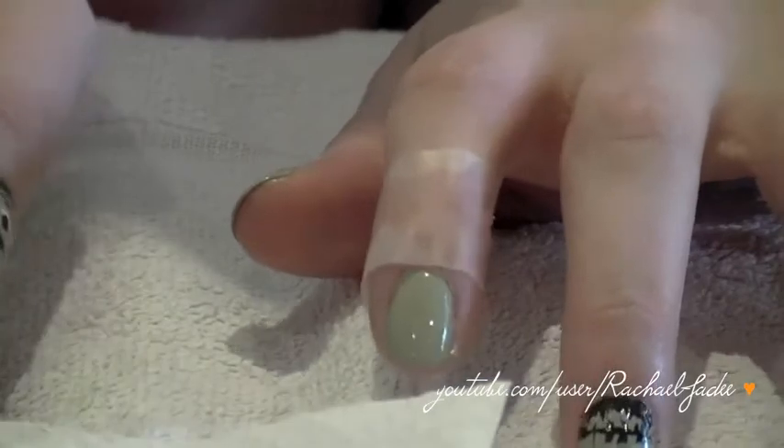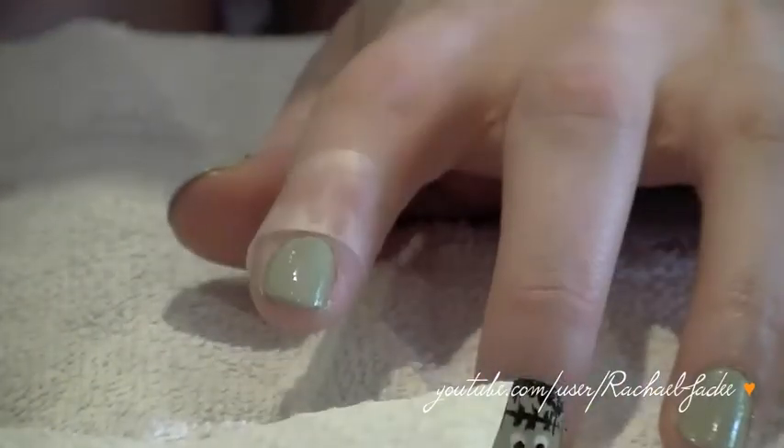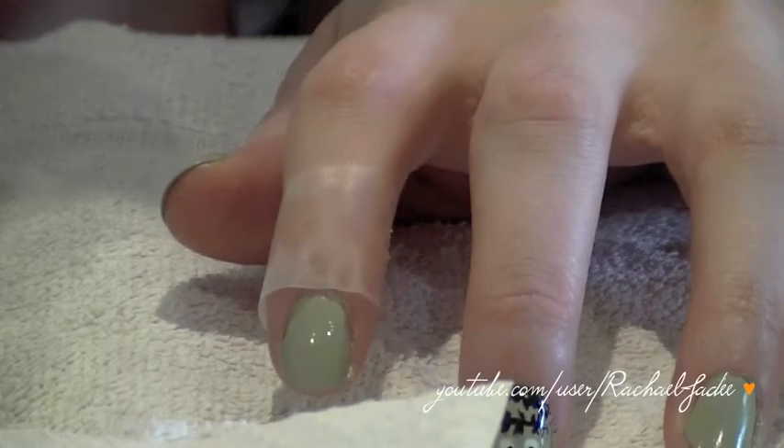While he's drying I'm going to do the other nail, and then once they're both dry we'll apply a top coat.